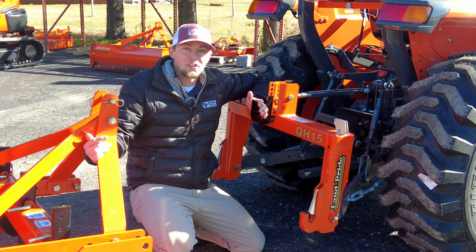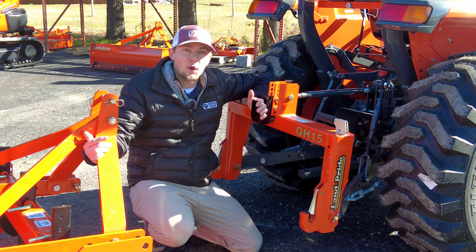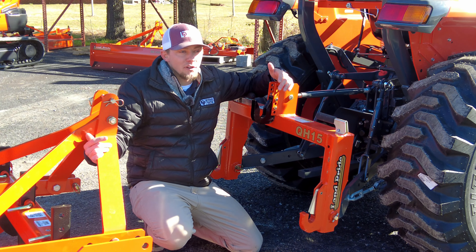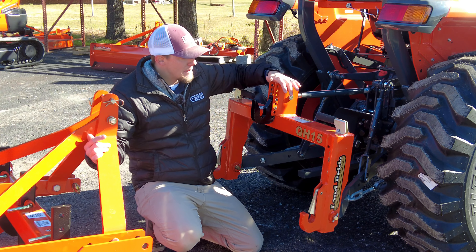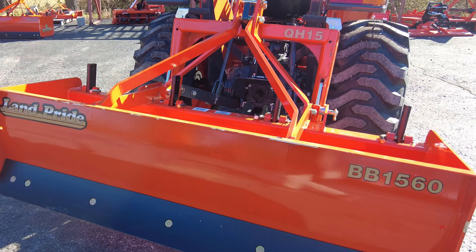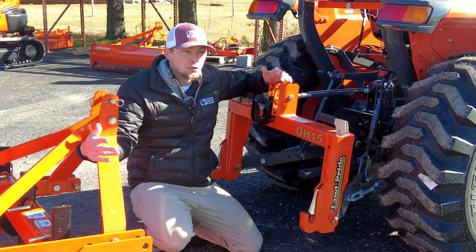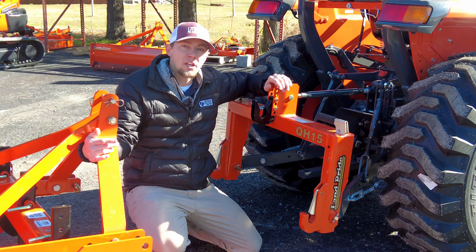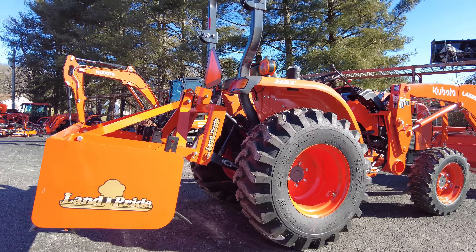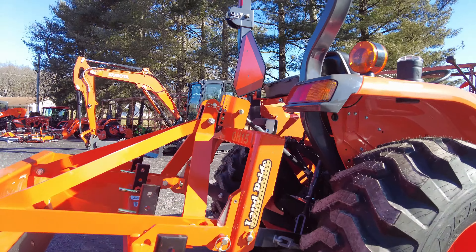Hey, Matt here from Beverage Tractor. Recently we've been getting a lot of questions and a lot of interest in the quick hitch systems. If you're not familiar with the quick hitch, basically it's an implement that hooks up to your tractor's three-point hitch arms that allows you to more accurately and quickly hook up implements. Here at Beverage Tractor, we are a Kubota and Land Pride dealer, so we're gonna look at the Land Pride quick hitch system.